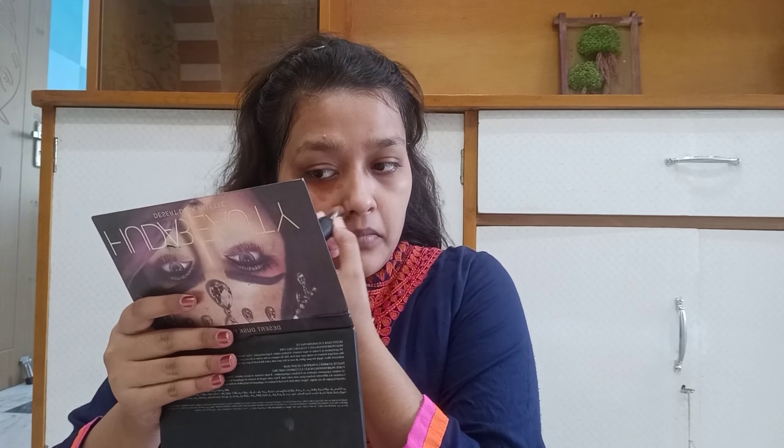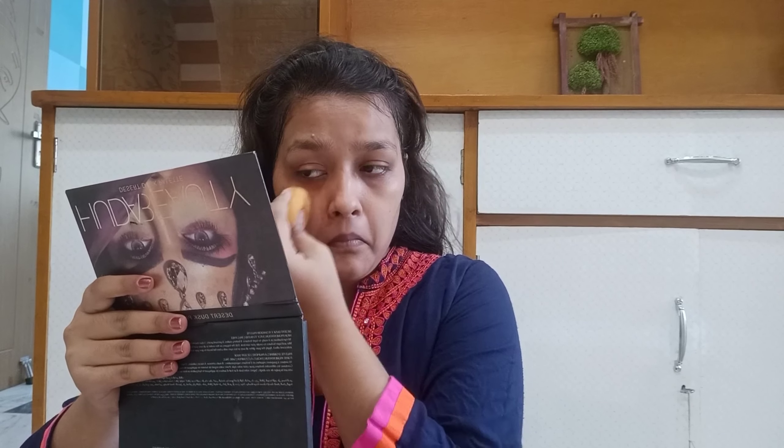I am going to use the orange corrector. I will use NYB's cream stick corrector. Using a corrector is very important — if you have pigmentation around the mouth area or nose area, you should apply it. When we use concealer or any base product after this, we will get a very beautiful finish with no white cast. It will balance out the pigmentation on our face.